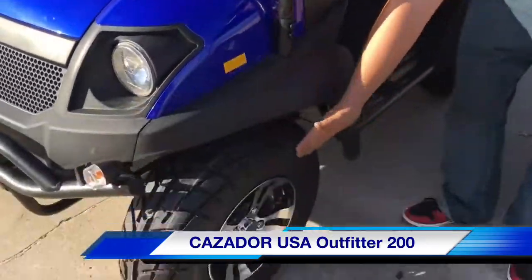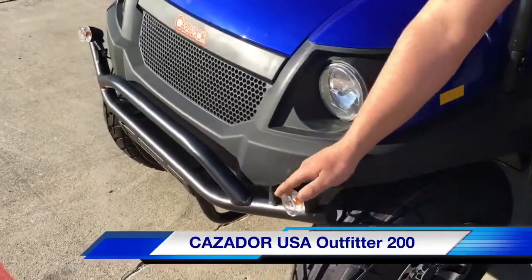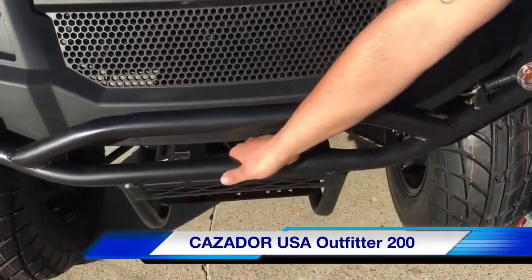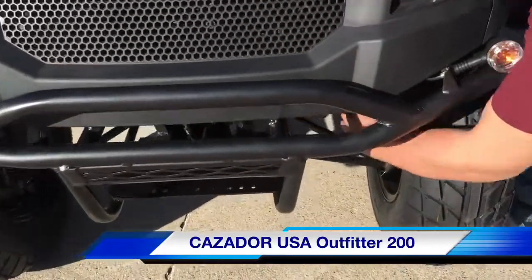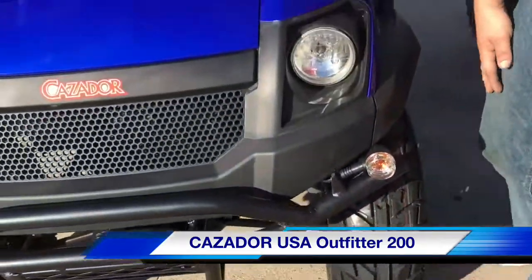If you look, it has chrome wheels. These chrome wheels are optional. Also in the front we have turn signals here. We have this brush guard with the winch directly ready to mount if you have one. It also has MacForce struts right here. These struts are ready for any terrain on or off-road with all four hydraulic disc brakes.